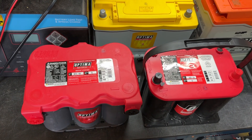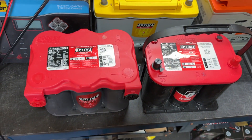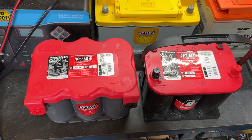When you do have a choice for fitment, it comes down to: is it just for engine starting? Because if it's just for engine starting, save a few bucks and get a red top. But if you're going to use it for engine starting and deep cycle use — like if you have a winch or a big stereo — then you'll want a yellow top.